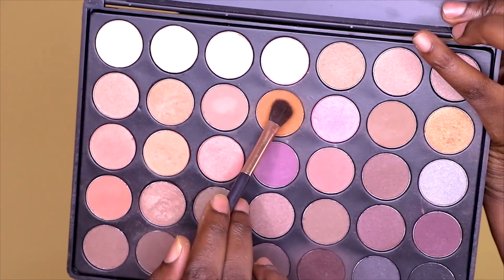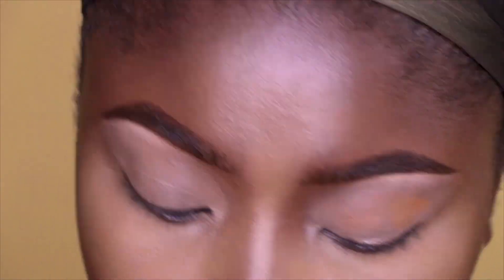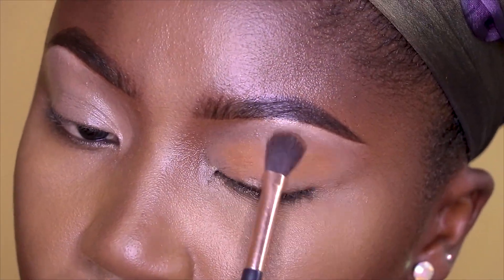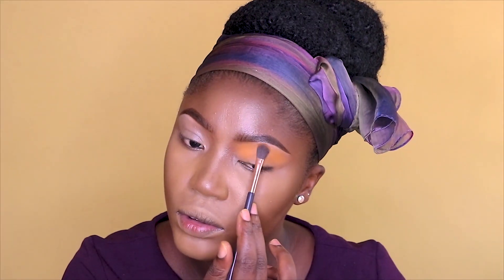Now I'm going to take my Morphe eyeshadow palette and use that orange shade. The number of my palette is 35W, so you want to check it out. I'm using the orange color all over my eyelid, and I would later go in with my orange color from my Tarte professional eyeshadow kit.